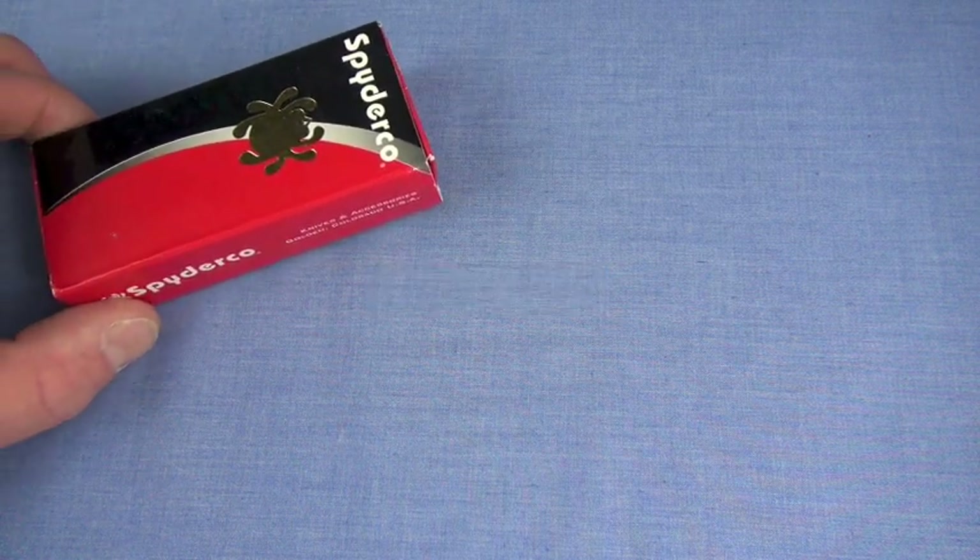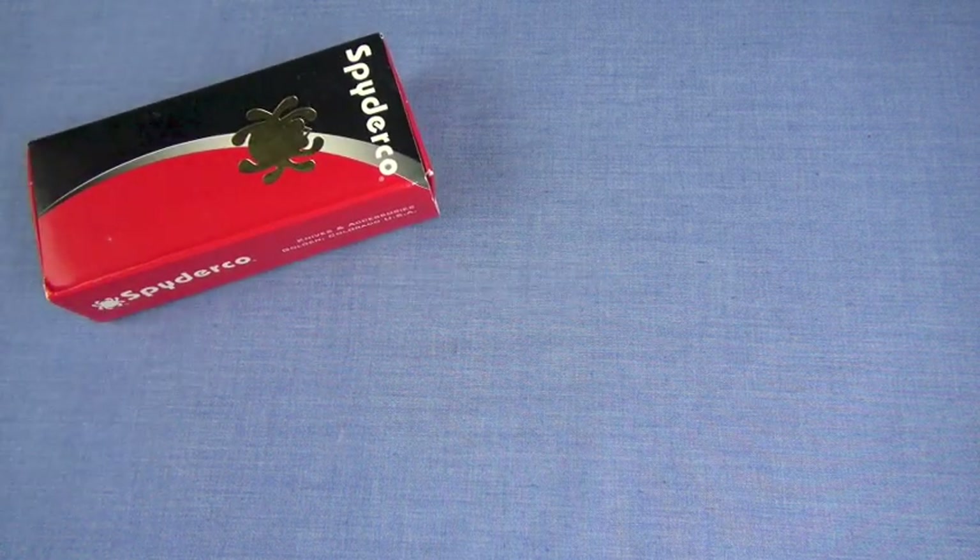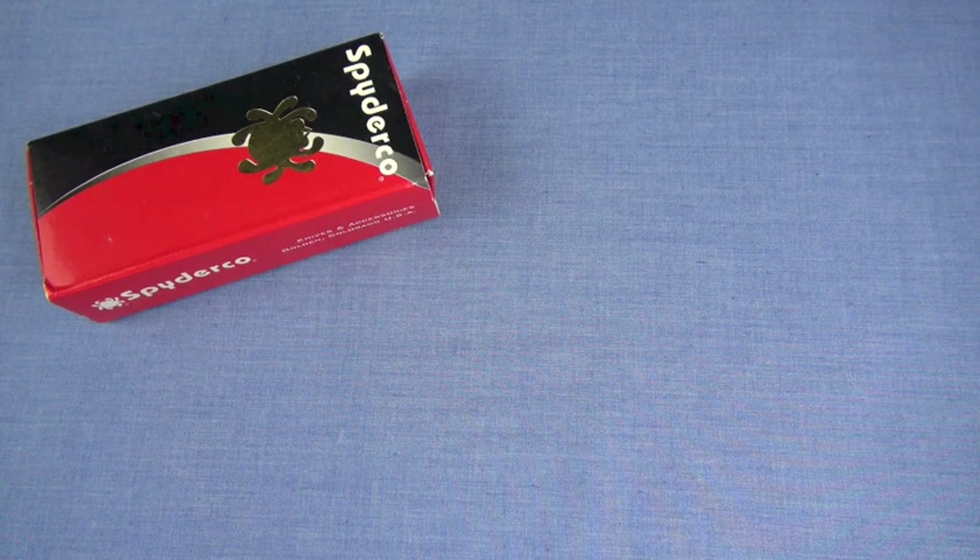Here comes another stupid intro from me. Right about there — does that look good? Yeah, that's good. That's it. That's your intro. No music, no hype, no graphics, no nonsense. A box. That's all you're getting.